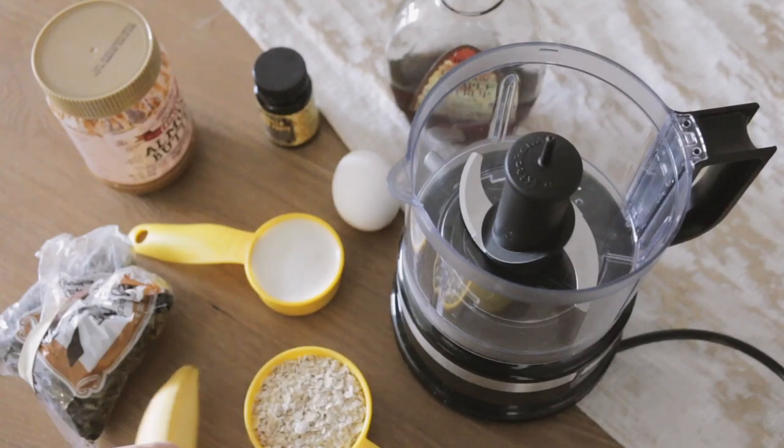Mine is kind of a banana bread chocolate chip type flavor and I think it's absolutely delicious. There are vegan versions of this but sadly mine is not vegan. And honestly it's the easiest process — literally you just chuck all the ingredients together in a blender or a food processor and blend it all together.